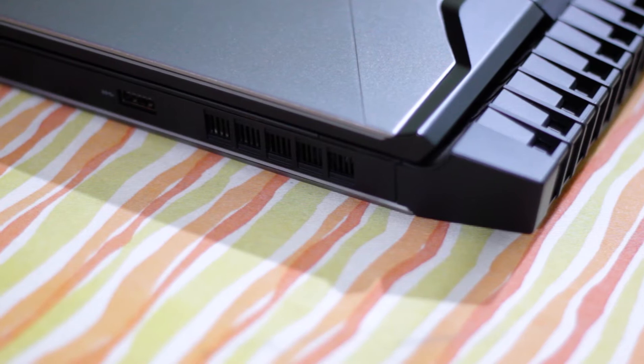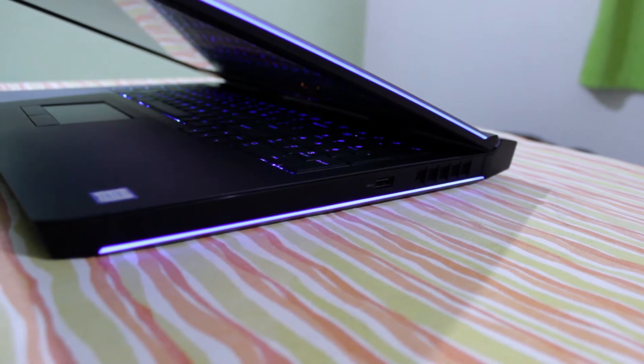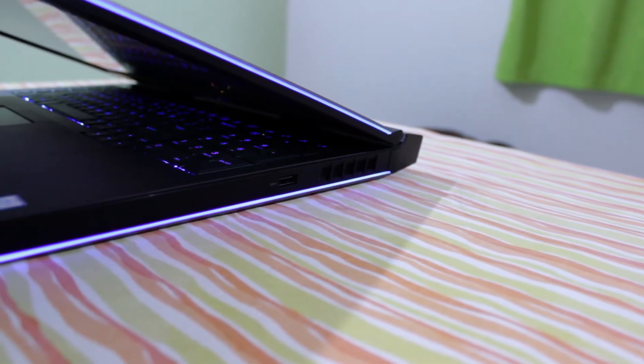Coming to the right side of the laptop, there's another heatsink vent and a USB 3.0. They could have added more USB ports, but I believe because of the hard drive space and all the other additions inside the laptop, they did not add any other USB ports here, but they could have.